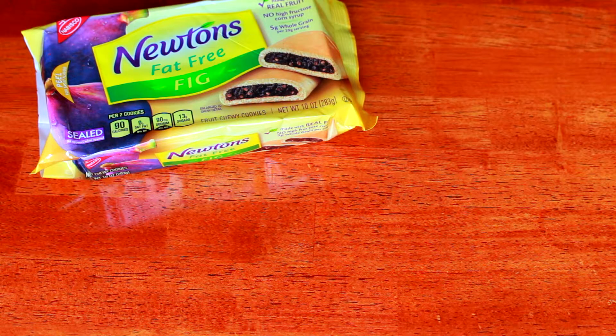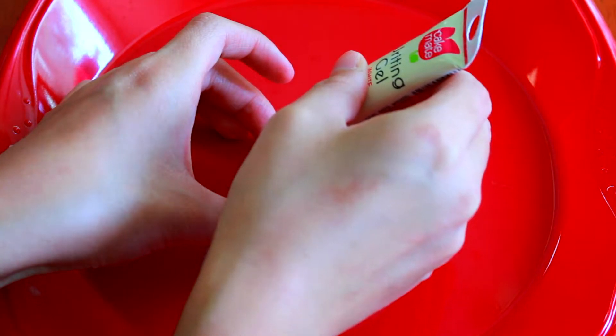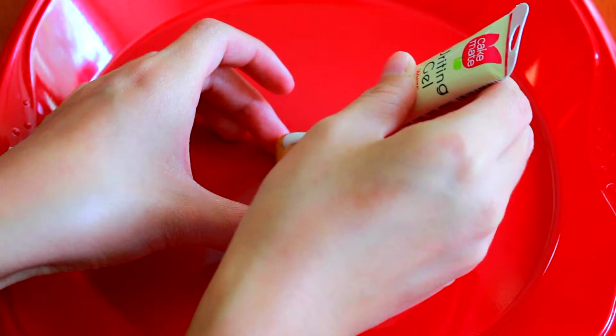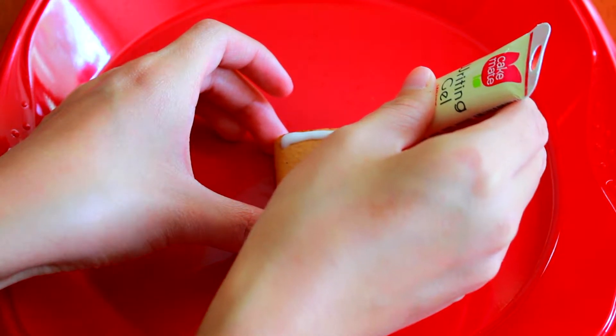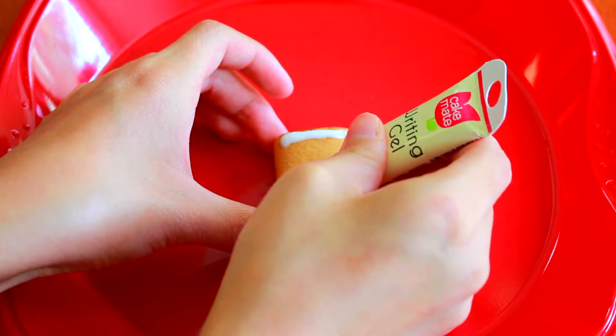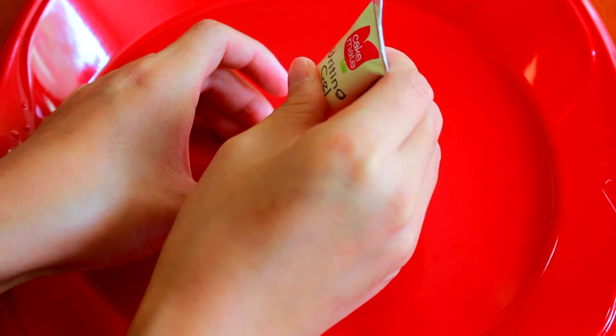These Fig Newton Bibles are super easy and all you need are Fig Newtons and white gel icing that you can write with. All you're going to do is take a Fig Newton and use your icing to draw along the edges and then draw a line across the middle. I just think these are super cute. I'm not a huge fan of Fig Newtons, but I still loved how these turned out.